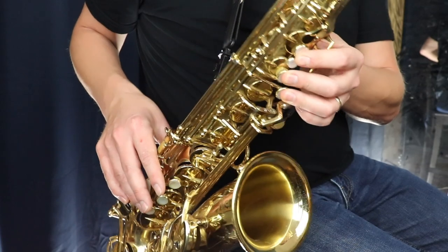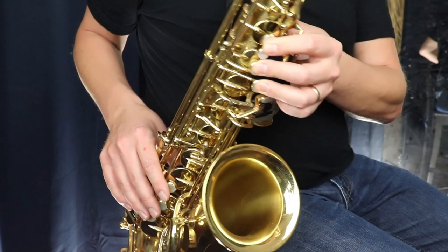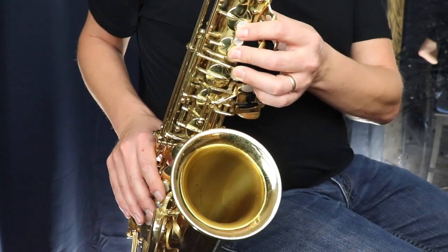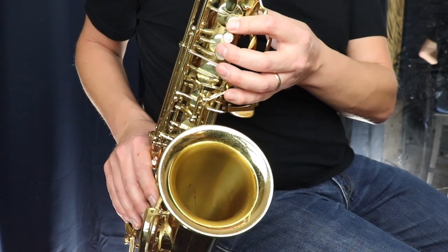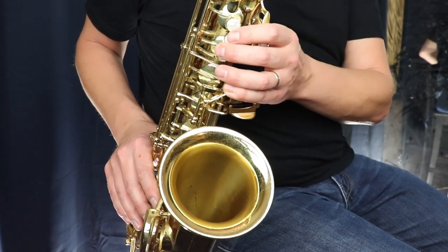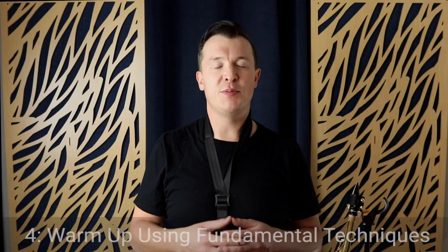Let me show you what I mean going higher. Starting on G with the octave key and trying to go up further, beginners tend to not get the notes in tune — the notes go back down lower instead of staying up in the high register. This is because you haven't yet developed the fundamental techniques needed to play the saxophone.